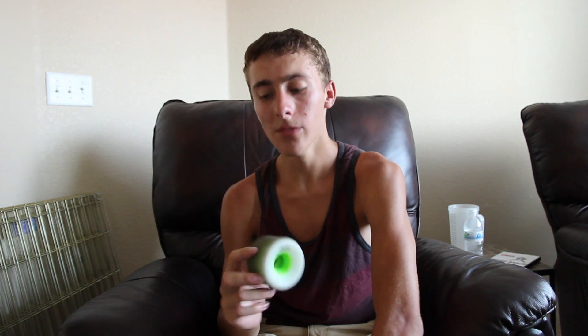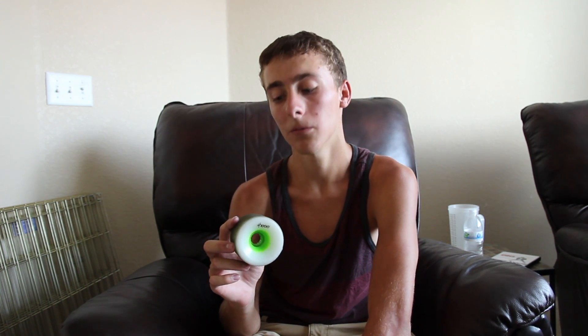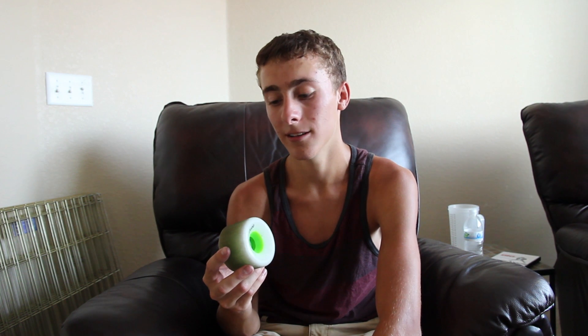They don't wear down at all. We've been riding in a hundred degree weather for a few hours now and they haven't worn off at all. They chattered for about the first three or four slides and that was it. They are smooth — you can't even hear them when they're on the pavement sliding. It's a really predictable slide; you know when you're breaking into the slide, you know how to control it when you're in it.